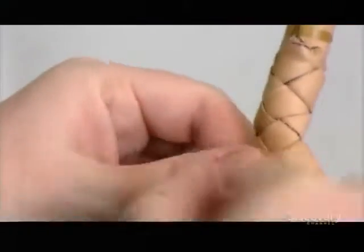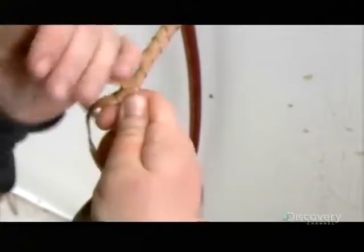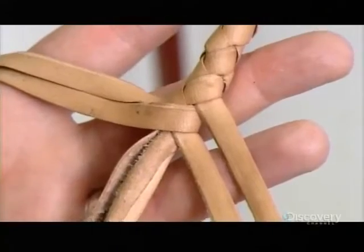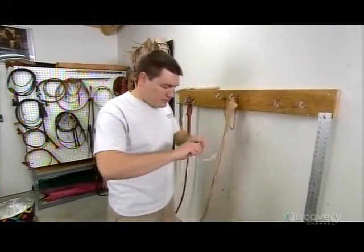Over the braided first belly, they wrap the first bolster and attach and braid the second belly. Over that, they wrap the second bolster, each layer compressing the ones underneath. Then, at last, the final layer — the overlay.